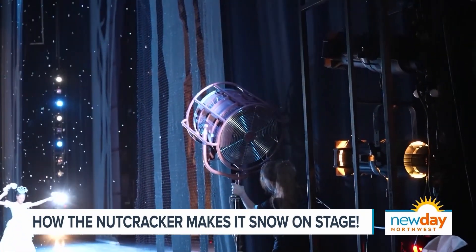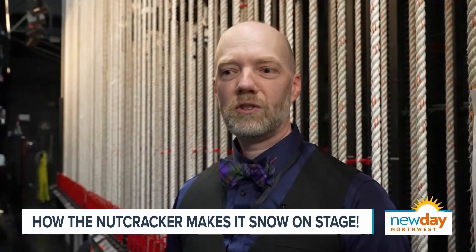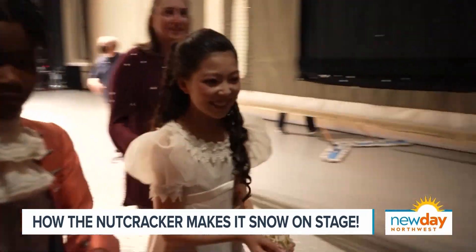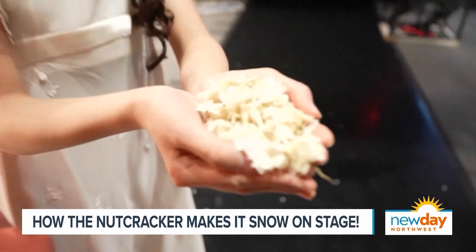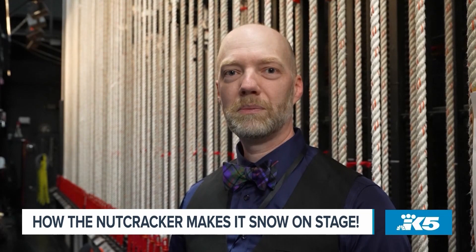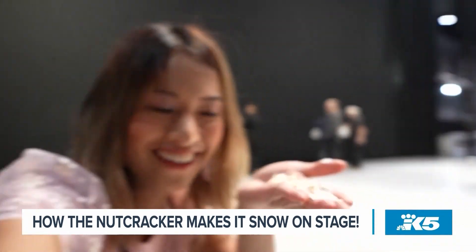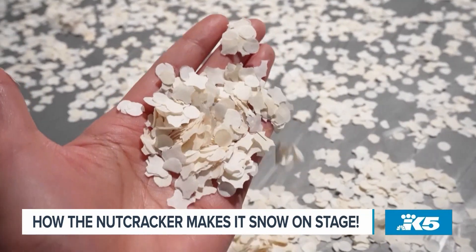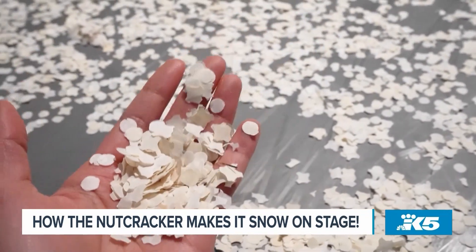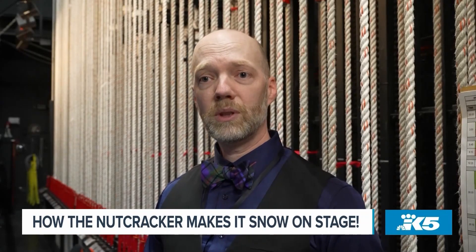It gets a little bit more of that wind and storm effect. The snow is a type of paper. It kind of looks like if you take a whole bunch of hole punches from a ream of paper. We have a couple other shapes than just round punches — we have stars and things like that. This paper has a flame retardant built into it.